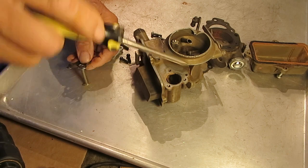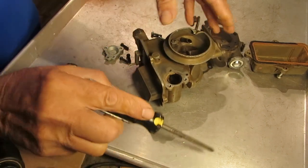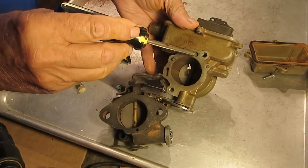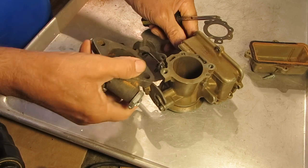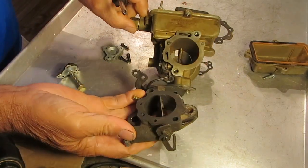Now the vacuum is coming in right here through this little hole, and that feeds down through the carburetor, through this hole right here, and then through your throttle body.